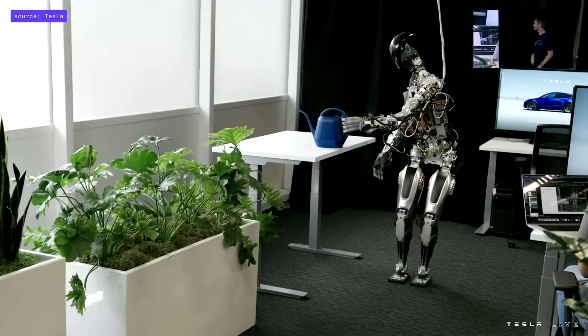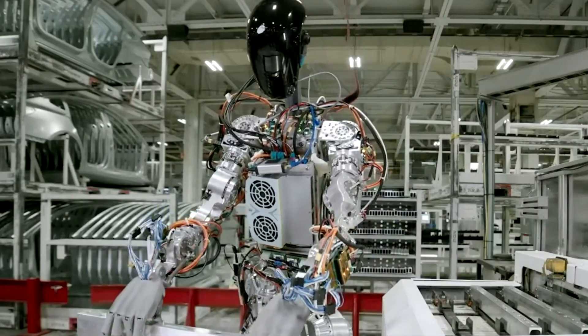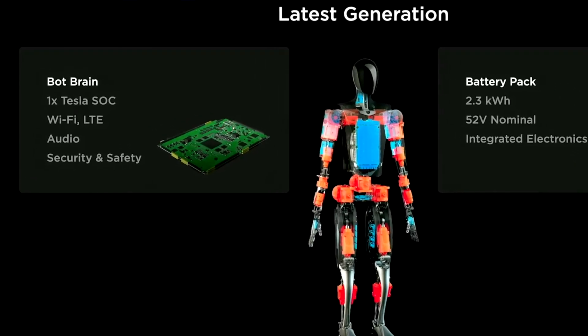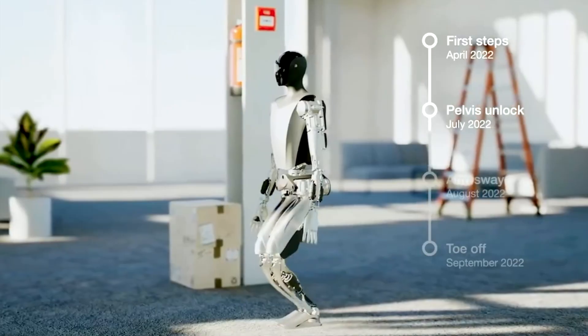This human-like functionality is not only limited to the hands but to the entire robot's functionality, which was modeled and designed after the human body. Elon Musk's robot will also be designed to do everything that a human brain can do, such as processing visual data, making last-minute decisions, as well as communicating.